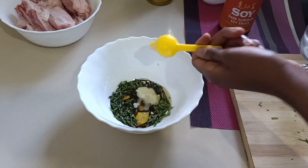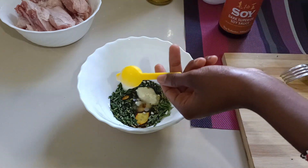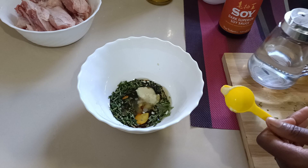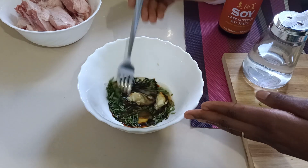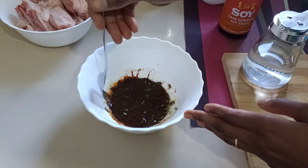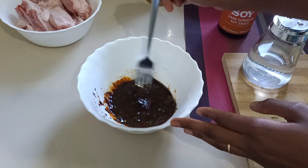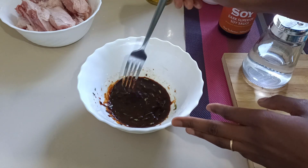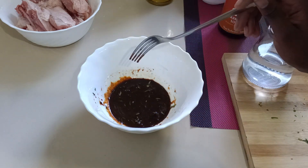Basically, what you need for your marinade is an acid, an oil, some seasoning or herbs, and something salty or sweet — that can be honey or soy sauce. We're not adding salt because when you add salt it tends to draw out the juices in the meat. I'll be adding the salt when I cook. So there is my marinade.